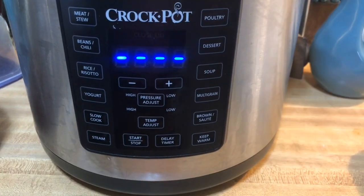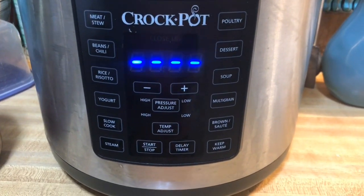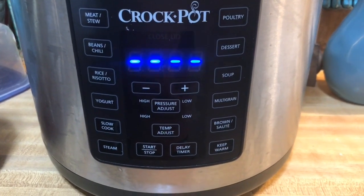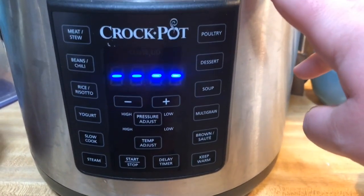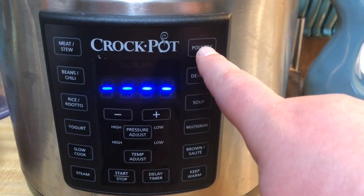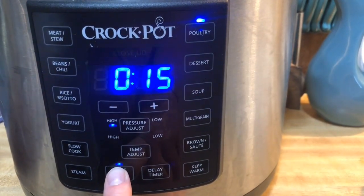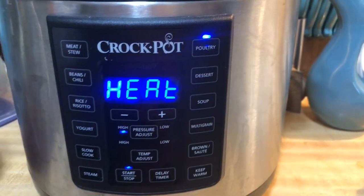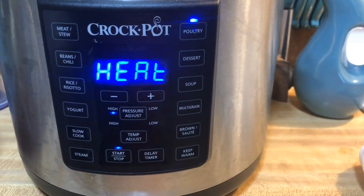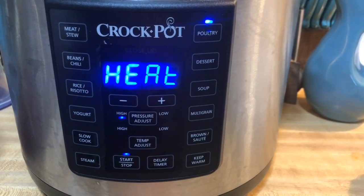If you have an Instant Pot, you're going to use manual pressure. My eight quart actually has a manual pressure button, which I love, but I only have four chicken breasts so I'm using my smaller six quart. Because they are completely frozen, I'm going to cook them for 15 minutes. I'll use the poultry setting — high pressure for 15 minutes. I'm also going to let it do a natural pressure release for 10 minutes after it goes off.